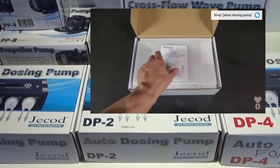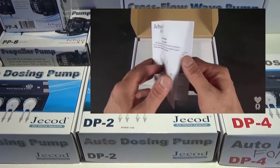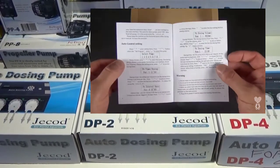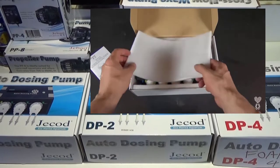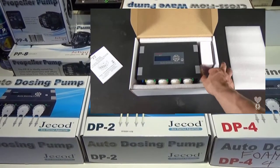You can dose 24 hours a day, pick how many milliliters and what hour. You can divide it up so you don't spike your tank or burn your corals — great for people with nano systems who really want to keep their water parameters very, very tight.